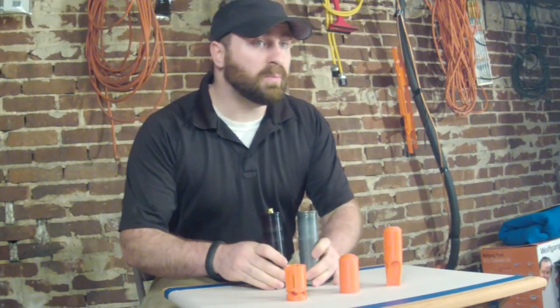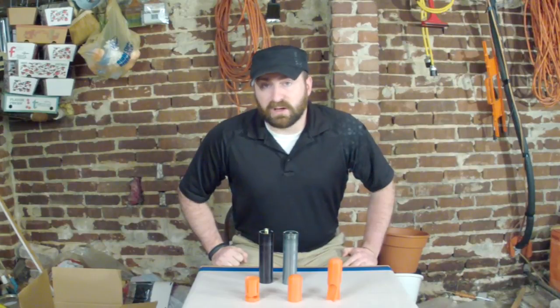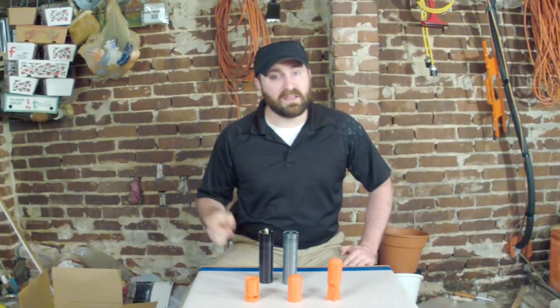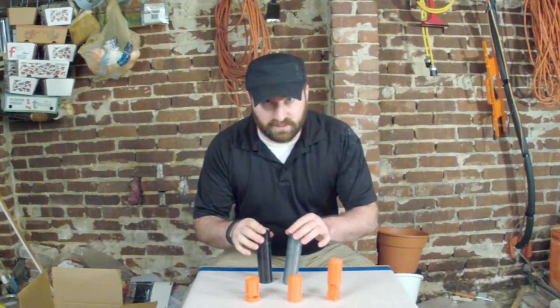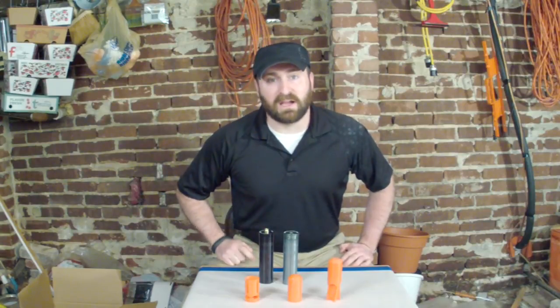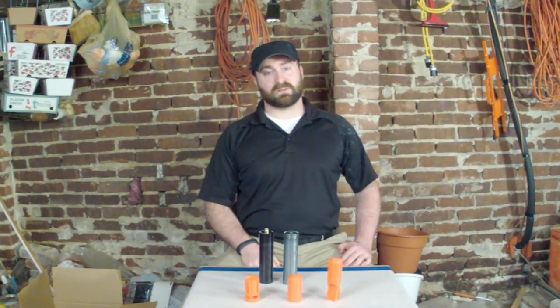This is going to be a two-part video. Part one we're going to focus on reloadableshells.com's projectiles which you see here. The second part we're going to do a shell assembly and range demonstration. So let's get started here at the workbench and take a look at the three different projectiles available at reloadableshells.com.